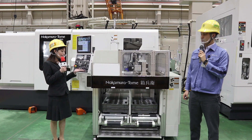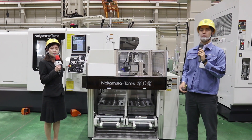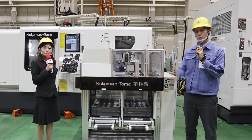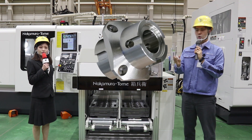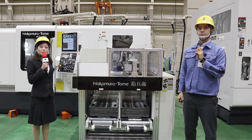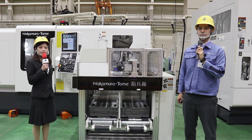The stocker is also made in your factory, isn't it? Yes, it is. This is a palletizing-type stocker called Hakobei. This stocker holds 9 pallets as standard. In terms of parts, we can load about 220 workpieces. The cycle time for this workpiece is 12 minutes, so it can be operated continuously for more than 21 hours. That's 220 pieces in this small space — the pallet type makes it easy to load materials and carry them around afterwards.